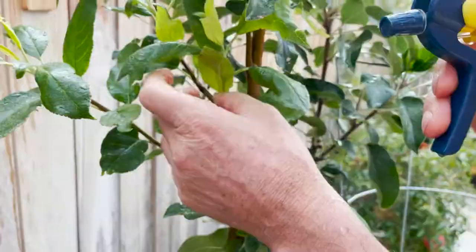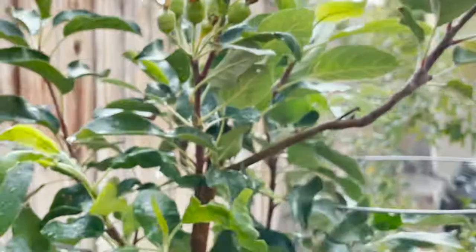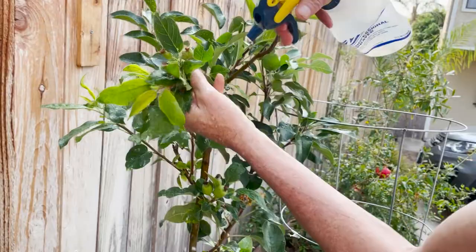Here's another one. See all those curled leaves? A lot of times you'll have to actually open that up with your finger because the aphids will be inside of that curled up leaf. Check every single piece of the new growth. Lean it down so you can see underneath the leaves. It really only takes a few minutes — just all you need is this.